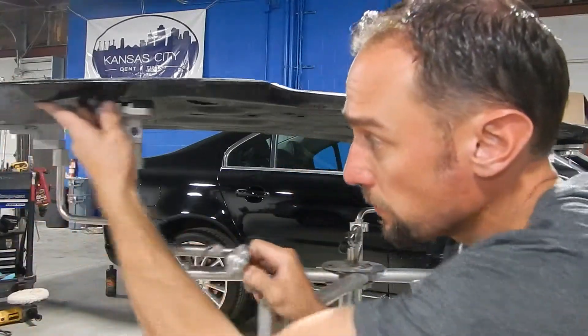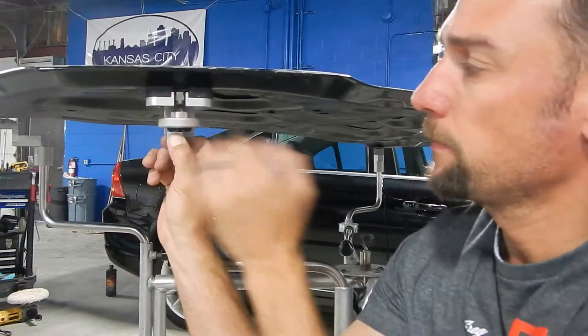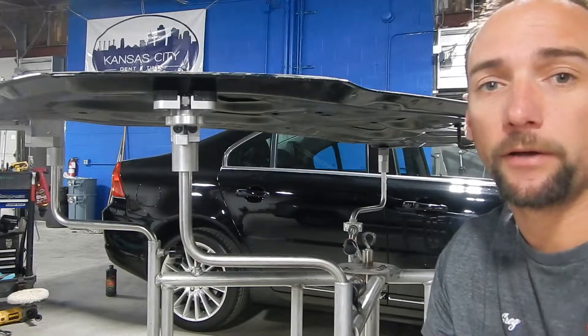All you have to do, slide it in while holding on to the finger tab and then lock it into position. Thank you for watching.